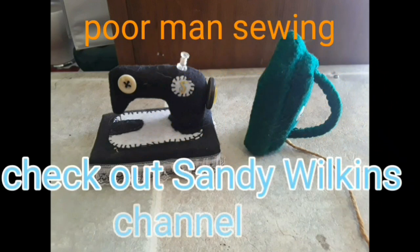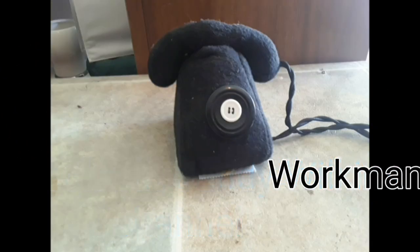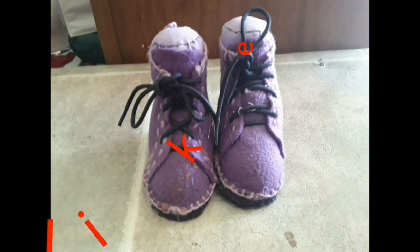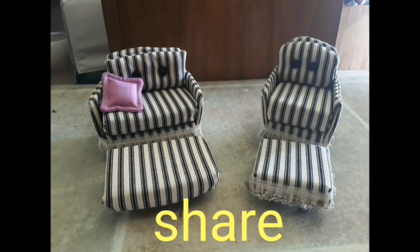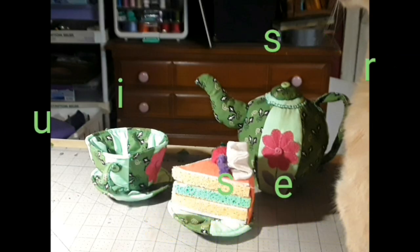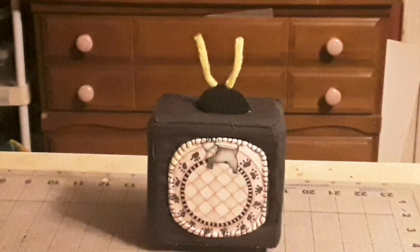It's time to put away the sewing machine and the iron, and we're not even going to answer the telephone. We're going to forget about it, take our shoes off, and relax. We're going to sit on the couch or the chair, get ready, drink some tea, have a piece of cake, because it is time for poor man sewing.